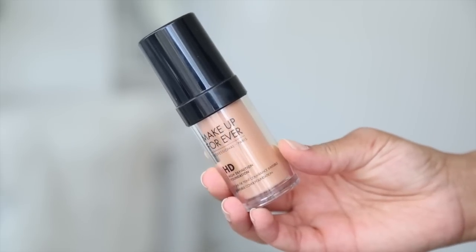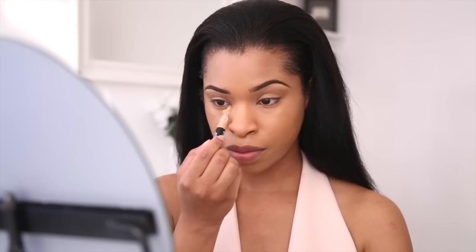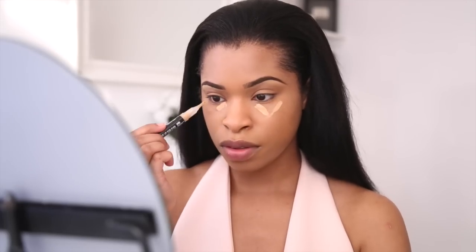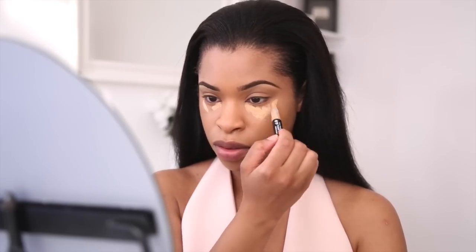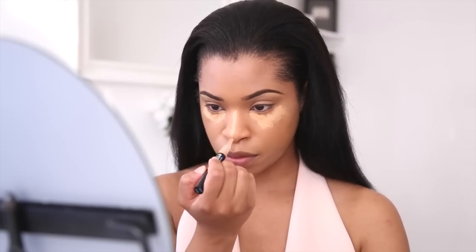I've already applied my foundation — the foundation I use today is by Makeup Forever. I'm now going to use my Makeup Forever concealer to highlight my face. I highlight under my eye, on my nose, and on my chin area, which creates a really nice highlighted look. I'm taking my damp beauty blender to blend in all of the highlights.